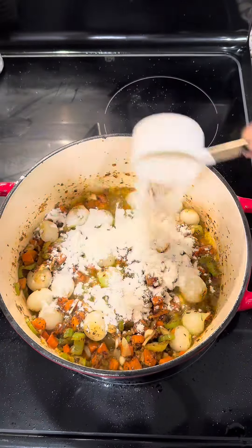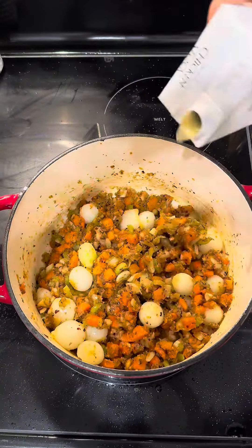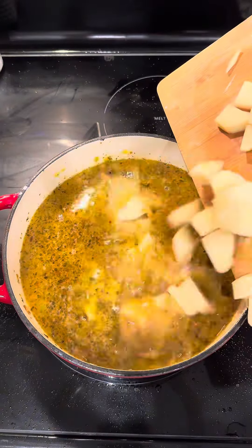We're going in with a third cup of flour to thicken up our broth. Once you have that all mixed in, we're going to drop in our chicken broth, our chicken, our potatoes, our corn, and our peas.